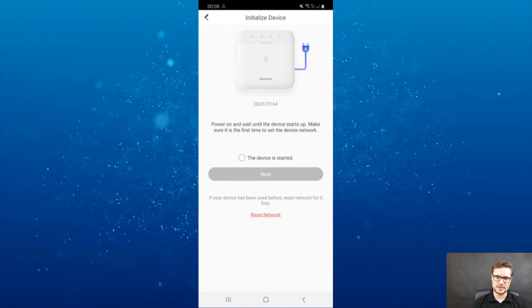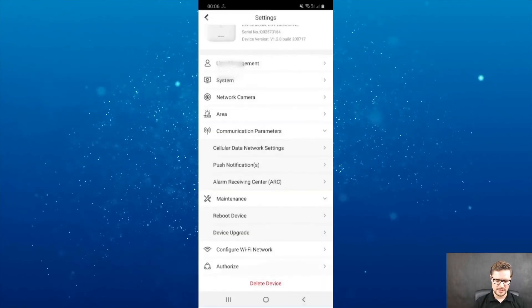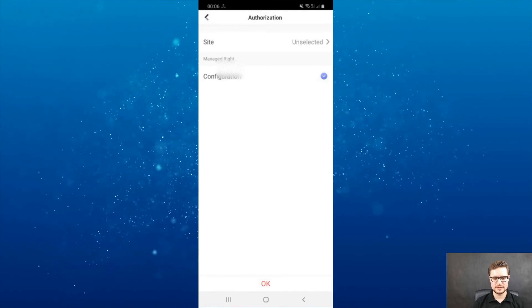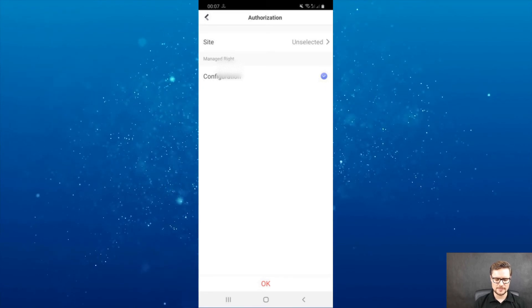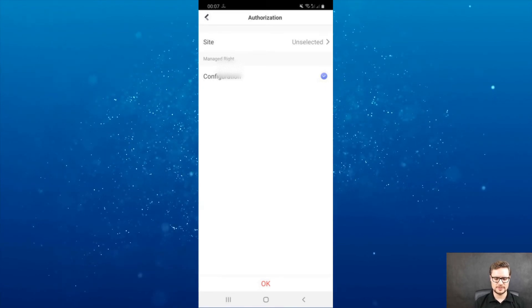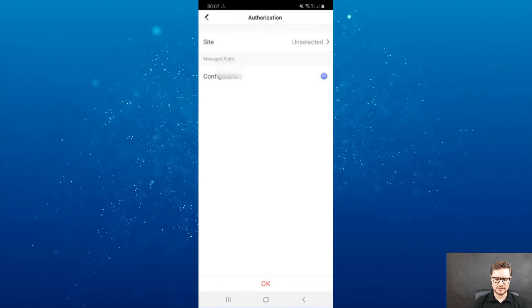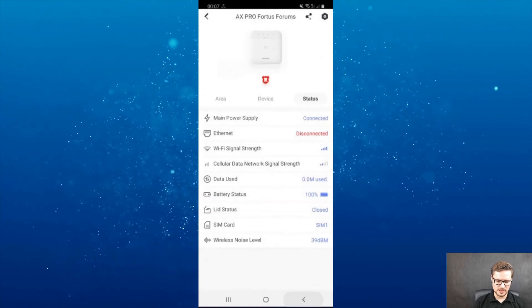With HikConnect Pro, that will allow you to assign this site to a different, larger infrastructure. So that covers all the options here.